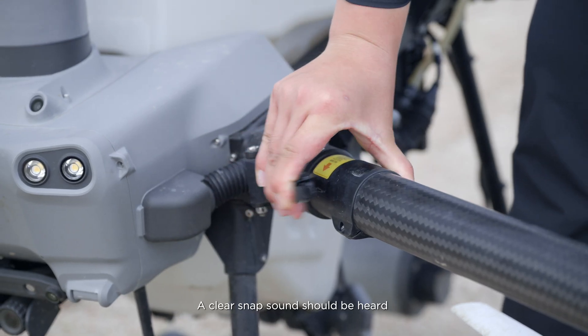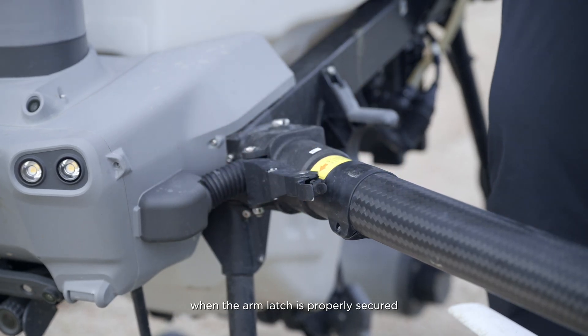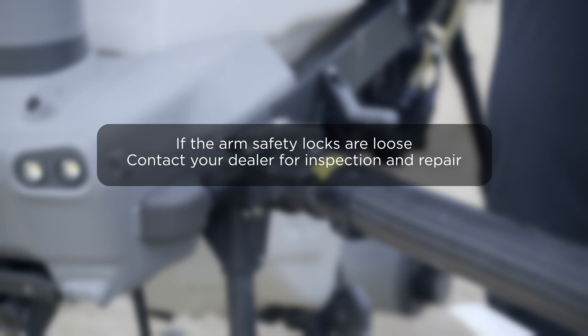A clear snap sound should be heard when the arm latch is properly secured. If the arm safety locks are loose, contact your dealer for inspection and repair.